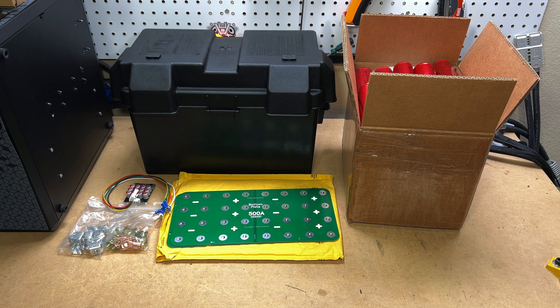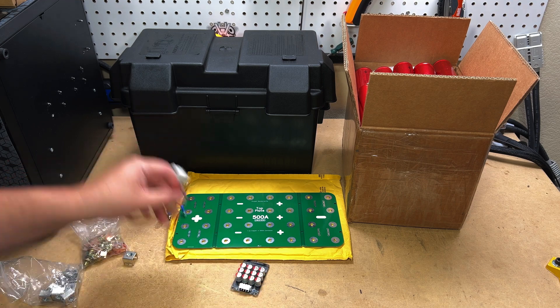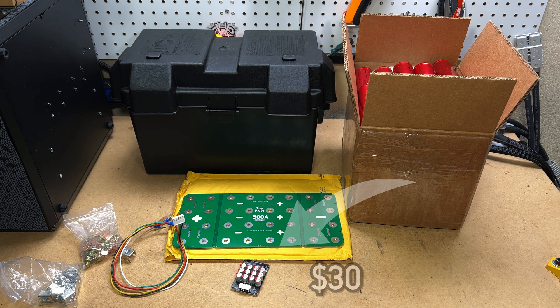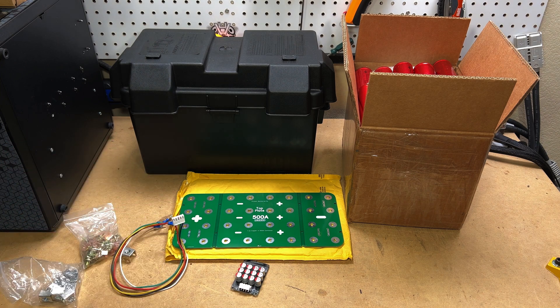The PCB bus bar will cost you about $30 plus shipping. We also need to add an active balancer, which are relatively cheap at around $20. So we're about $340 to $350 into a 64 amp hour lithium battery that should have quite good performance.